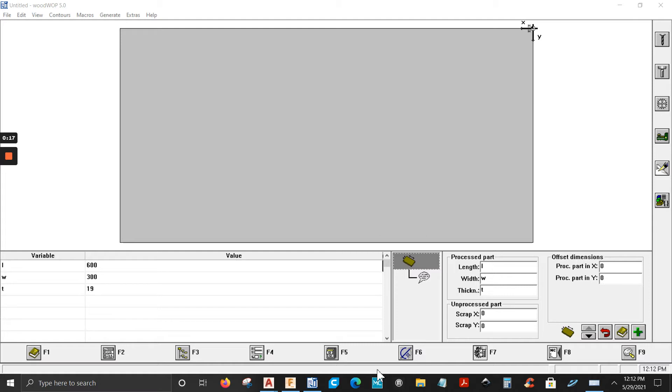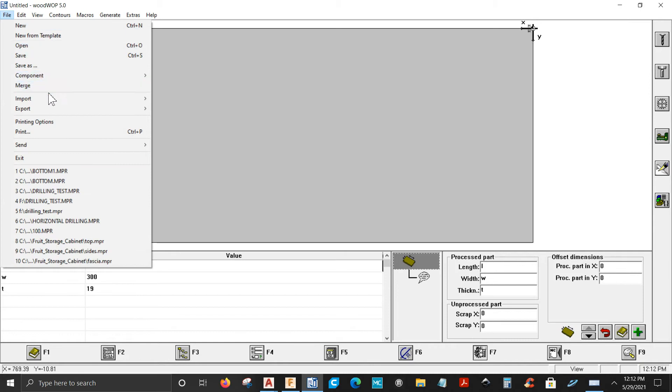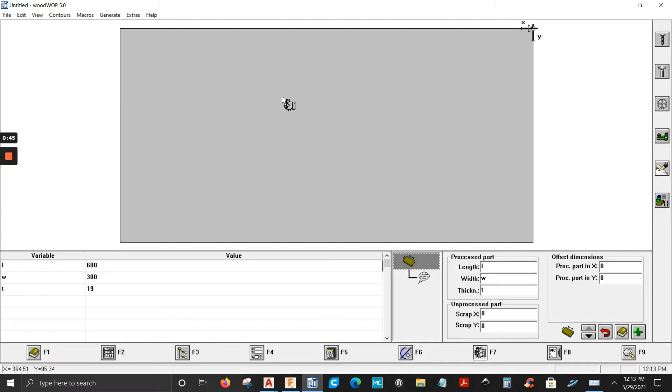So let's start. As you can see I have WoodWAP 5.0. I want to import a DXF file, so I'm going to click on File, go down to Import — CDX is grayed out. That means I don't have this in my WoodWAP package, so I'd have to pay extra money for it. But I have Fusion 360.